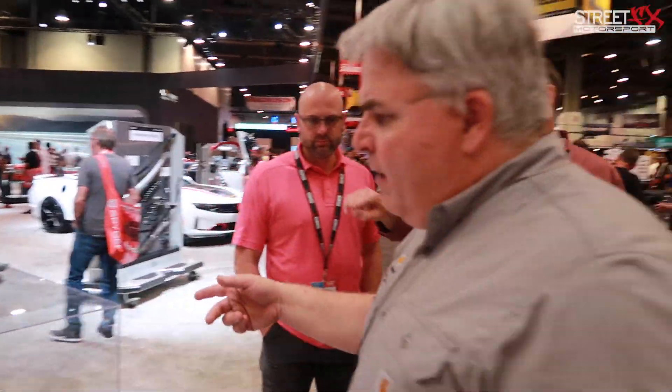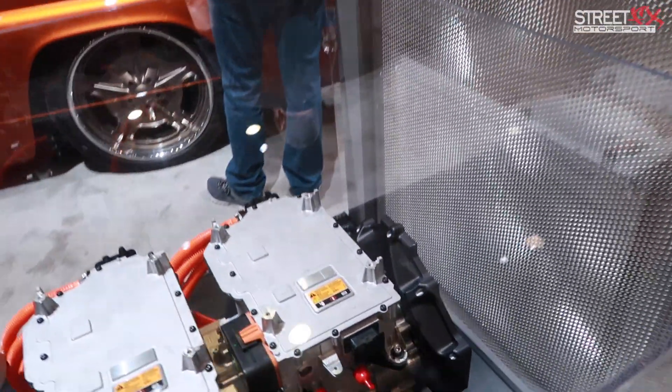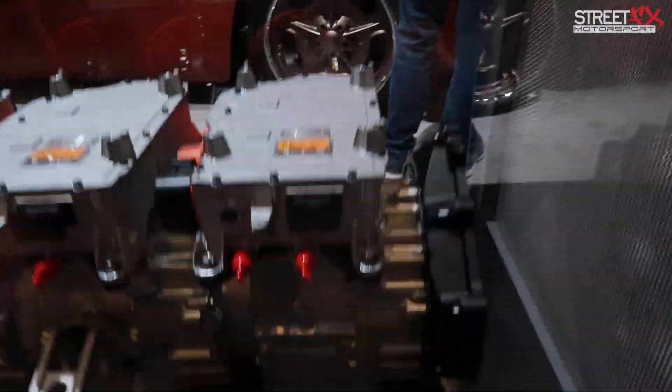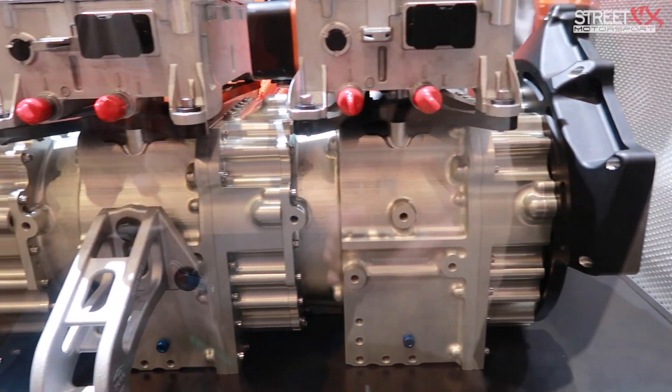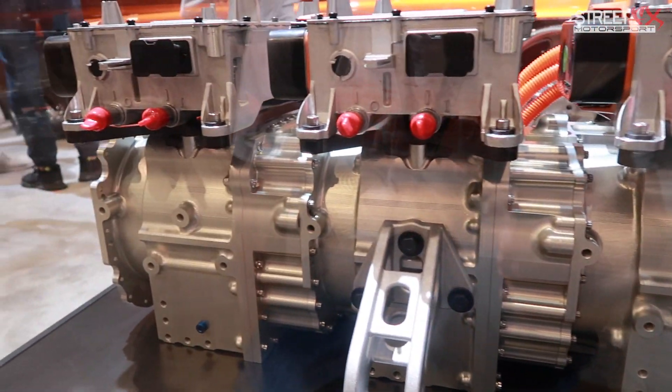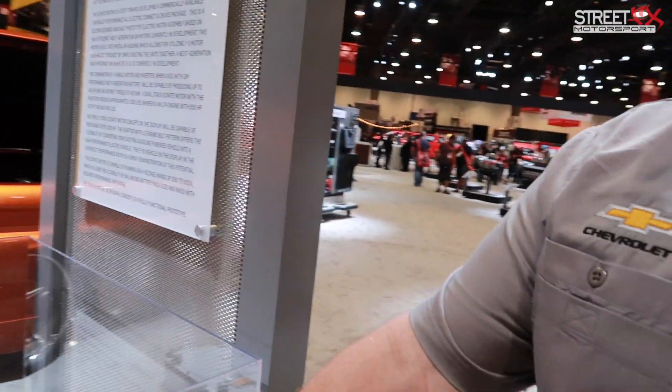If you look over here, we designed it with a modular bell housing and crank flange — this is exactly the same as on an LS engine. So in this truck, it literally just uses an LS flex plate and bolts right into the truck. These motor mounts are designed to mount up to the vehicle.